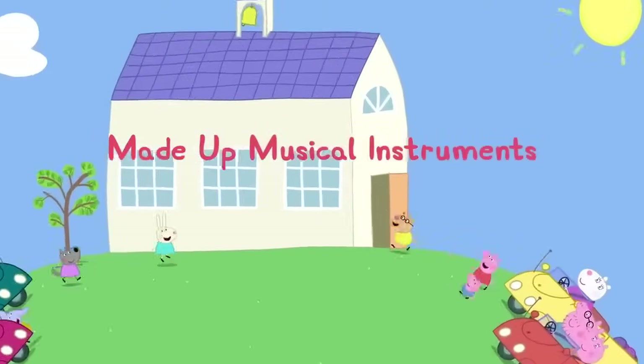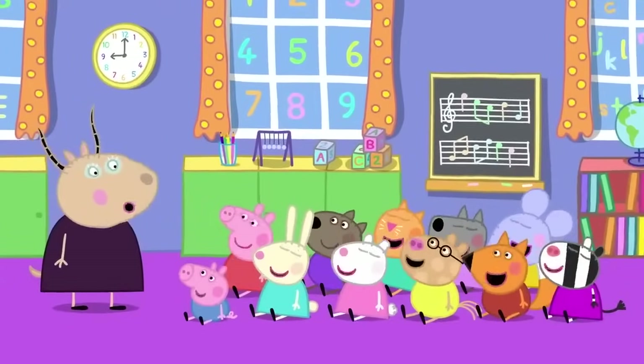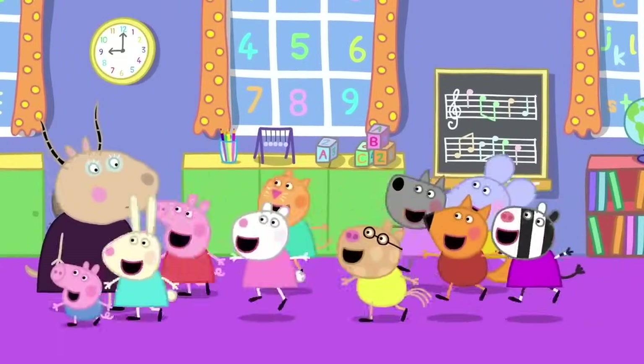Made up musical instruments! Peppa and her friends are at playgroup. Today, children, we will be playing musical instruments. Hooray!